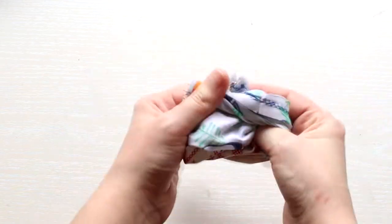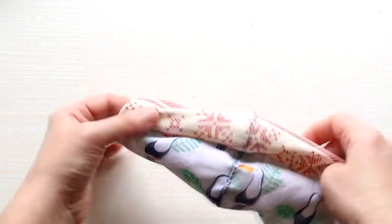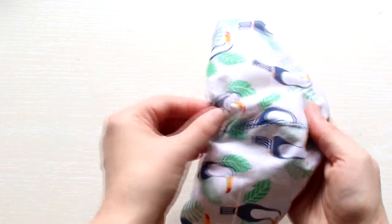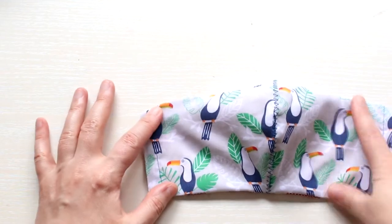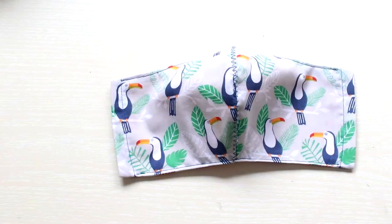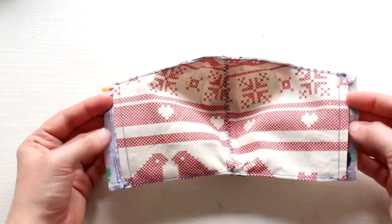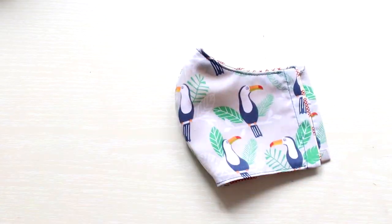Turn the mask inside out. Take an iron to press down the top and bottom seams and use your sewing machine to do a topstitch, making sure it lays nice and flat. Your mask should look just like this — the sides will remain open so you can insert a filter inside.